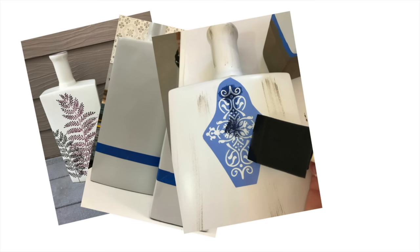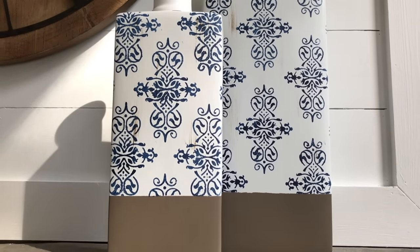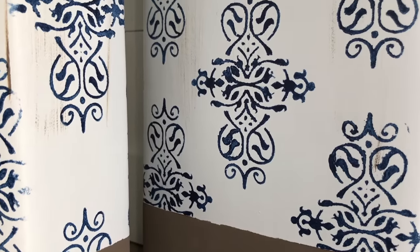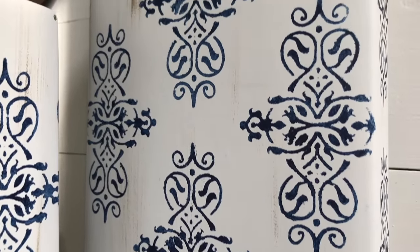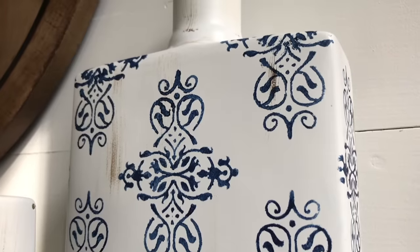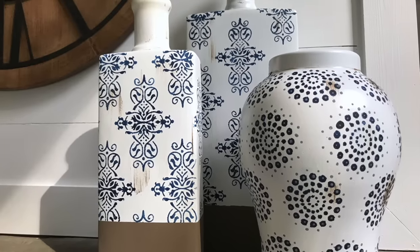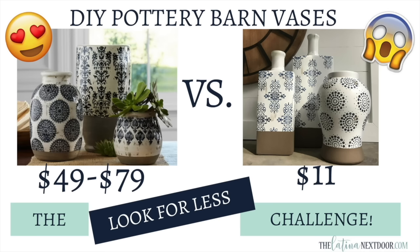Then I began to work on two other vases I'd had for quite some time and did the same thing — spray painted them, taped them up, distressed them, added the same color, and used a different stencil to add a beautiful pattern at the top. To this day I still have these vases; they are just as beautiful as the day I made them. You can use any size or shape vase to recreate any piece you see online. The originals were $49 to $79, and mine only cost $11 to make.